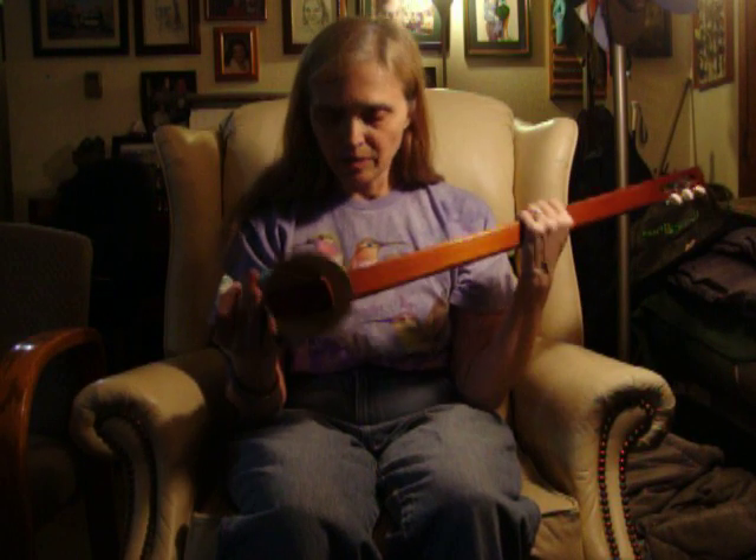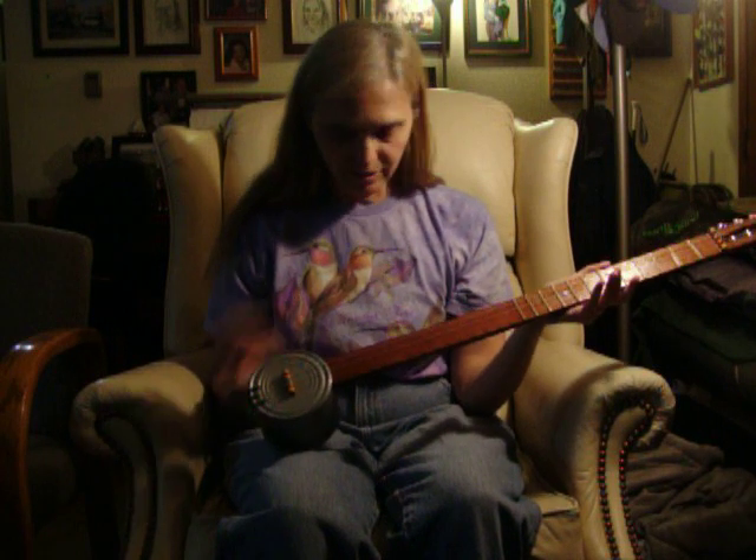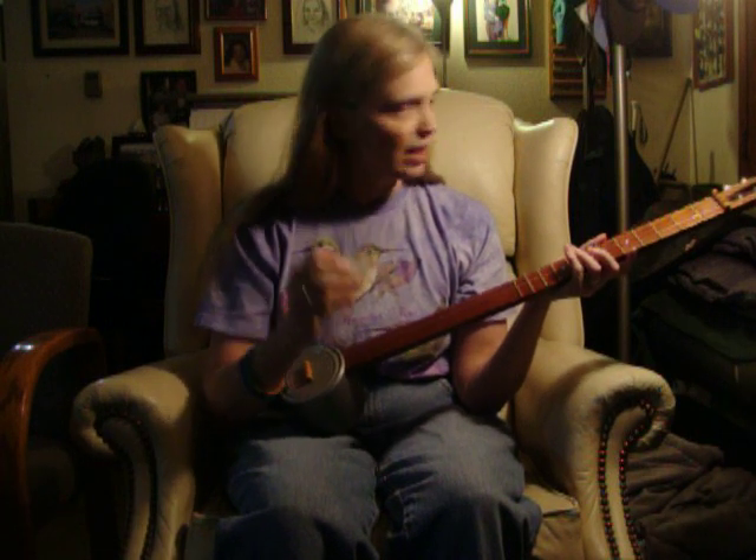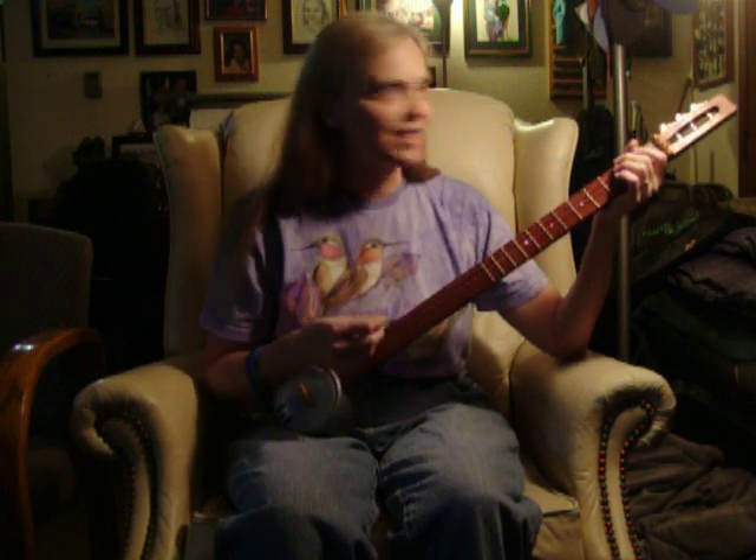This is my tin can banjo that I made several years ago. The body is the Dintymore stew can. The neck is a one by two piece of scrap wood and the frets are toothpicks. The pick is cut out of the lid of the cottage cheese container. I'm not much of a player but I just wanted to show you how it sounds.